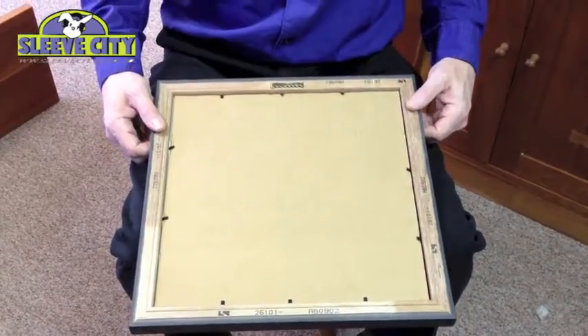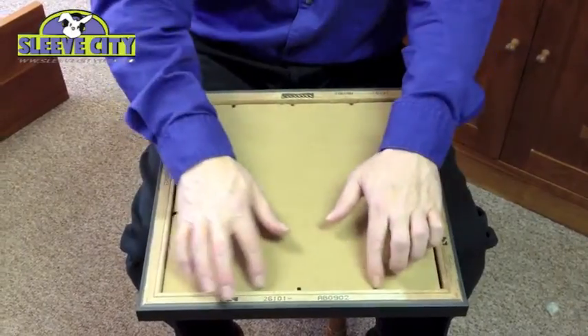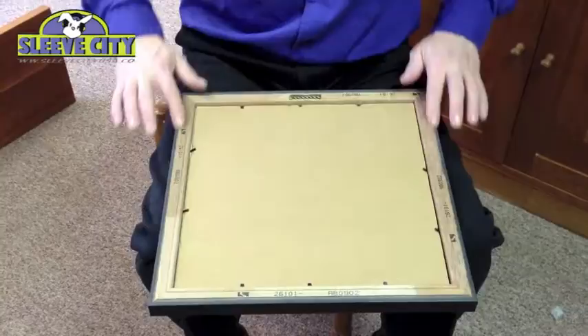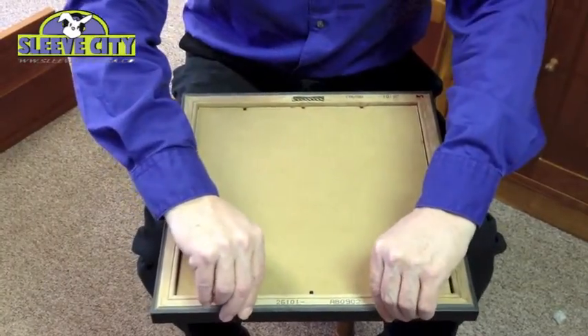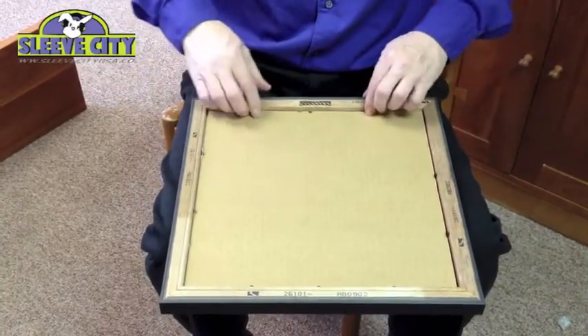I'm going to show you how simple it is to put a jacket in or take it out if you want to listen to the record. Back side of the frame — you can see that it's held in with these clips which are real easy to remove. You can see the solid wood construction and all you do is lift these up like so.